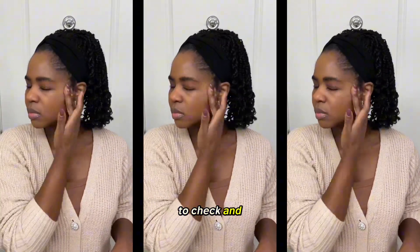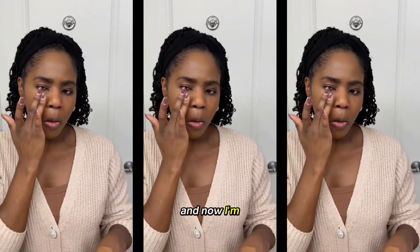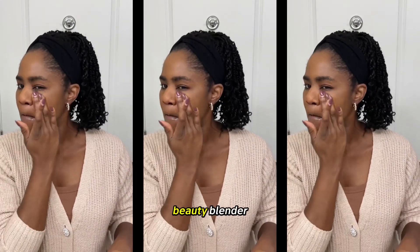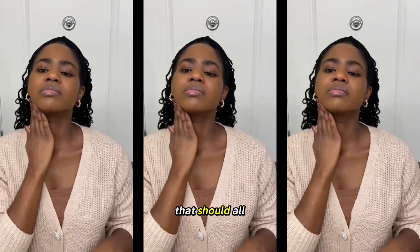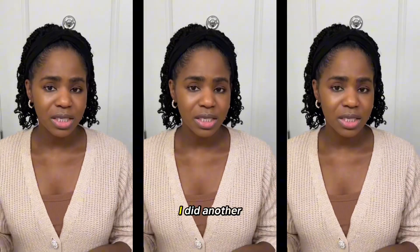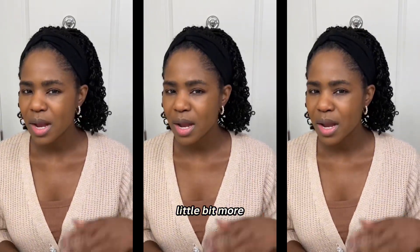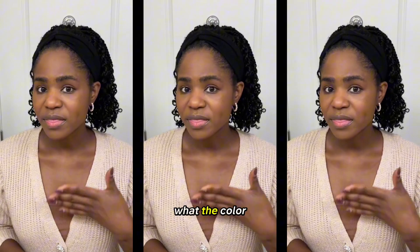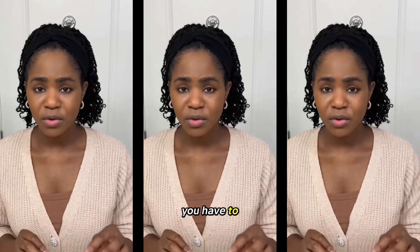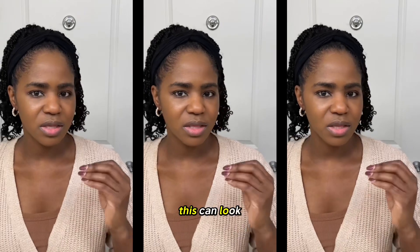I decided to check how buildable the Always On Skin Balancing Foundation is. I rubbed some into my skin and now I'm tapping some in. I think if you tap the foundation into your skin with a beauty blender, a brush, or a beauty sponge, that should all work well. I did another pump to build up the shade and cover my skin a little more to get a better idea of what the color match really looks like when building it. It dries down really quickly so you have to work fast — but I'm actually not mad at that. I feel like it's going to stay put.